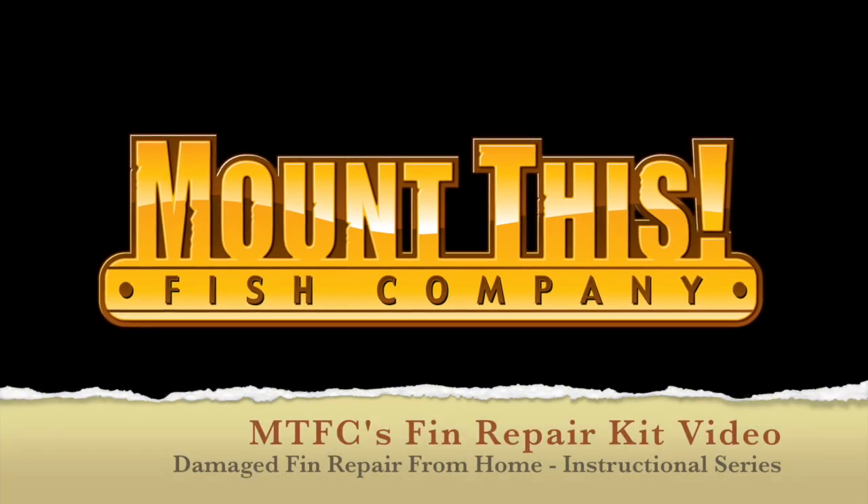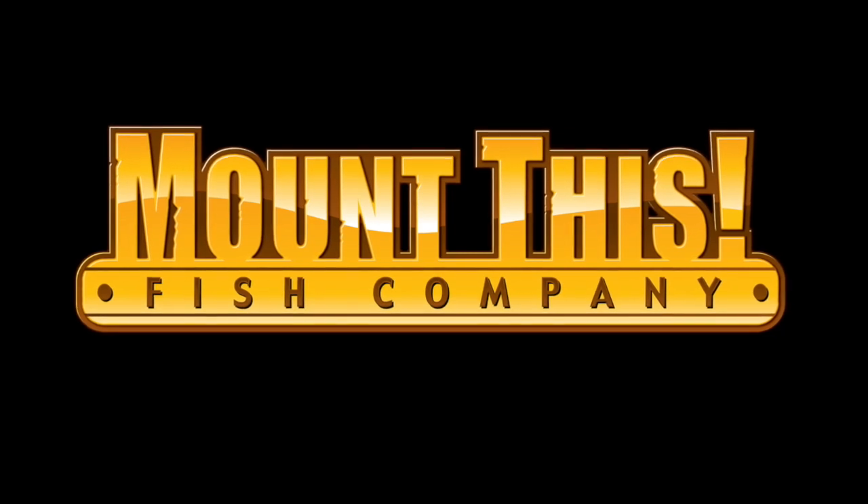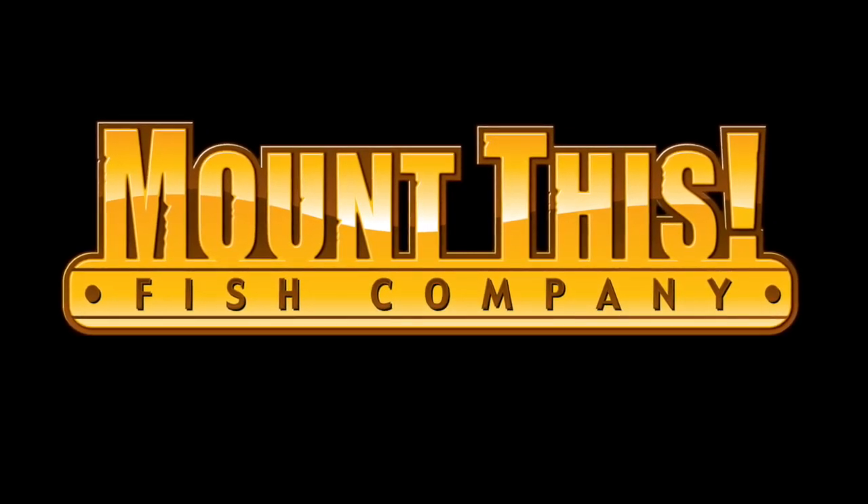Welcome to Mount This Fish Company's fin repair kit video. This video will teach you how to repair a damaged fin or tail from your home.